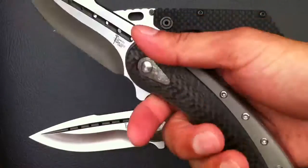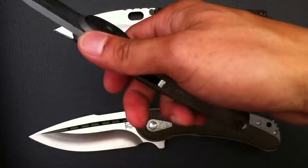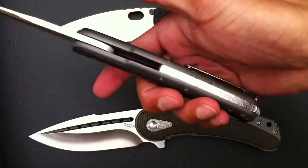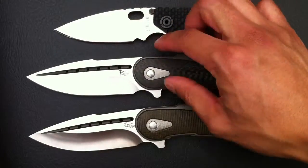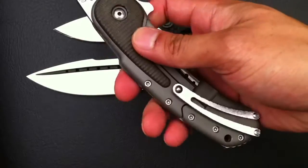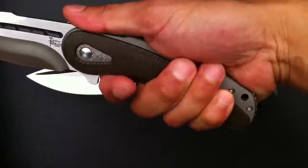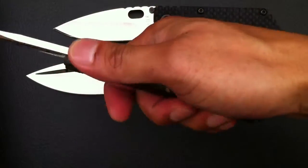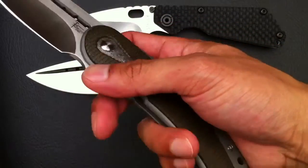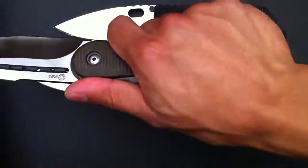Perfectly balanced so you don't feel the weight at all. Super ergonomic handle. Everything's been rounded off — there are no sharp corners or anything that would give you any discomfort when you're holding it, and your hand just locks in there. There's no jimping up top but you really don't need it — the flipper tang, along with the jimping on the lock bar and the curvature of the handle, just locks you in.